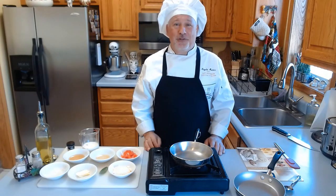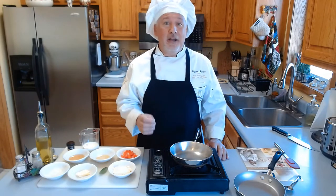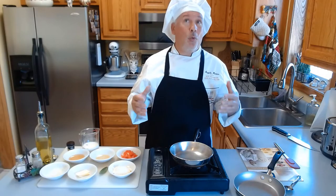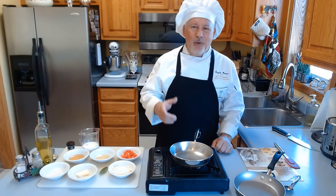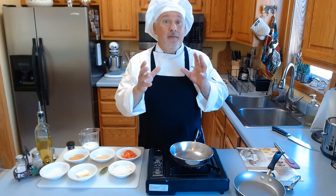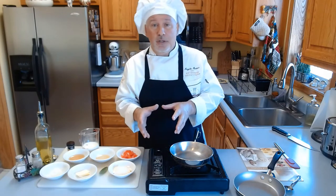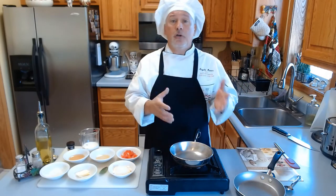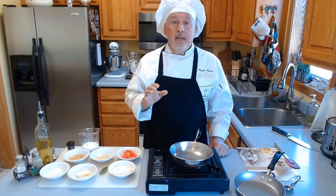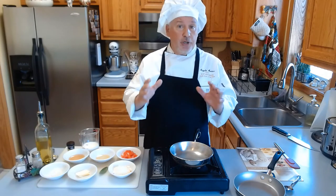Ciao a tutti and welcome to Chef Angelo's kitchen. Today I'm very excited because I'm going to make a very special recipe: a pumpkin, thyme, and butternut squash sage sherry cream sauce. You can learn the sauce and buy your raviolis. I'm pretty sure most of you will go buy the ravioli — I suggest Giovanni Rana pasta, they have distribution here in America, and you just search and you will find it.